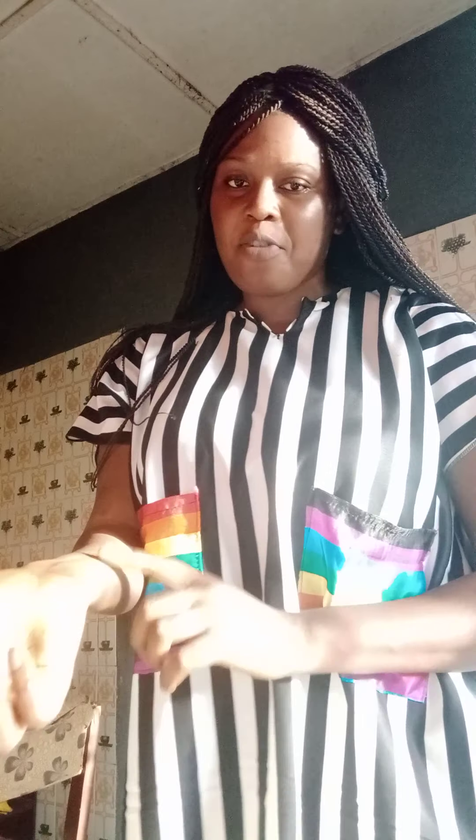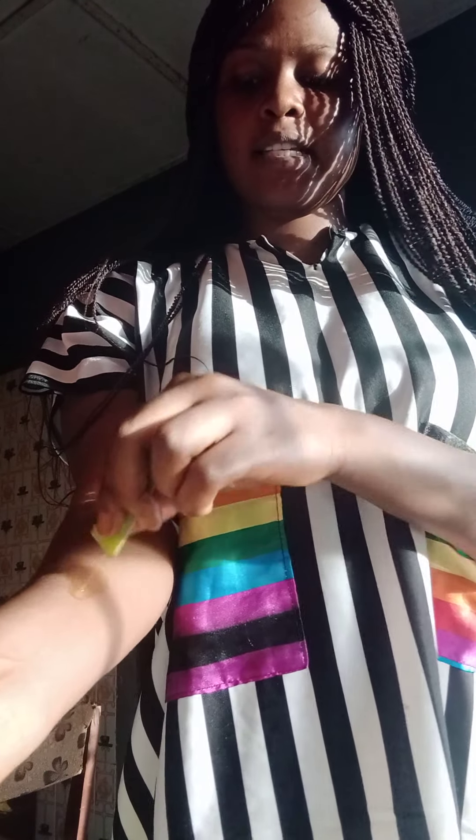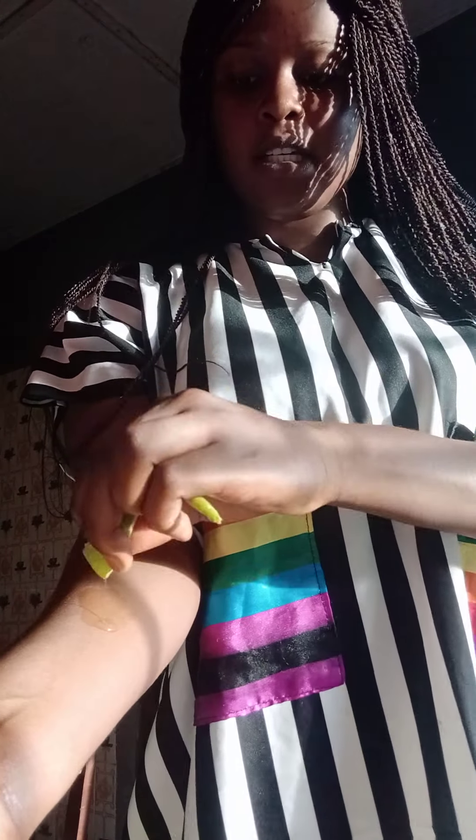After washing my aloe vera, I'll place it on my hand and paste it here — just place it like this. Rub it on your hand or on your affected area, like this. I'll wait for about 10 to 15 minutes to let the aloe vera dry on my hand.